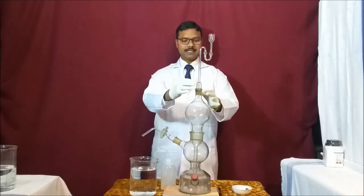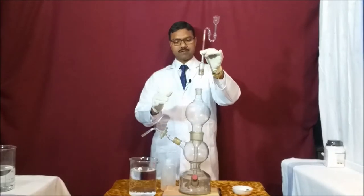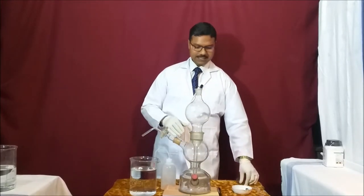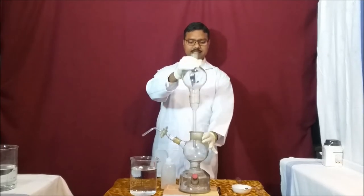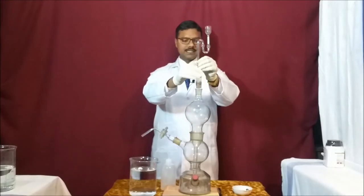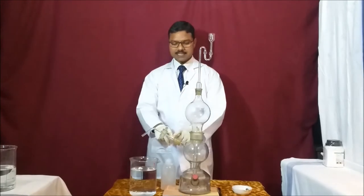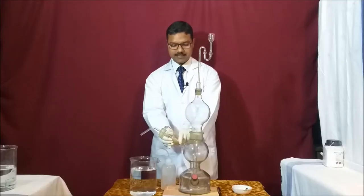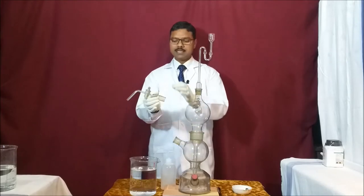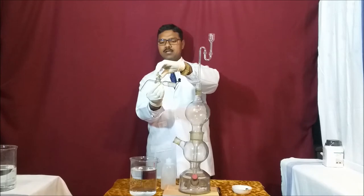If I disconnect and dismantle it, you can see this is the thistle funnel — we can take it out very easily. Section A is directly connected to section C with the help of this long tube. Now I am fixing the thistle funnel back into the apparatus. This is the connecting tube through which we take out the gas. This is the connecting portion with the knob — I can open it or close it.